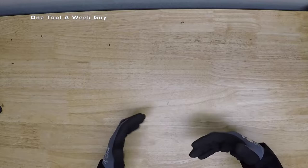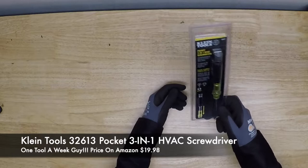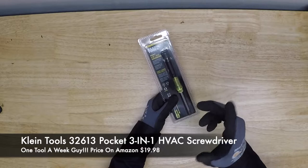So what are we going to take a look at this time? I happened to come across a new product that Klein put out. I don't know how new it is, but I myself just recently ran into it. We're going to jump straight in and take a look at the Klein 3-2-6-1-3, a three-in-one pocket HVAC screwdriver.